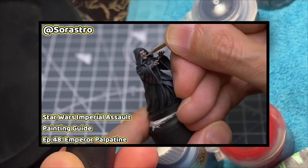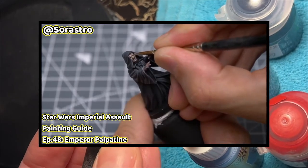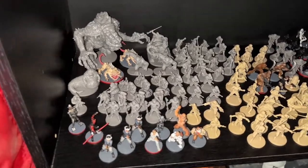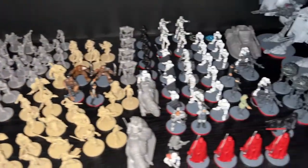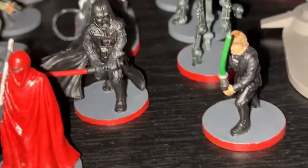I really wish I could get his skin to be like that faded gray that Sorastro does. But like I said, I know Sorastro. And then I add him to the collection, which is always a nice feeling.